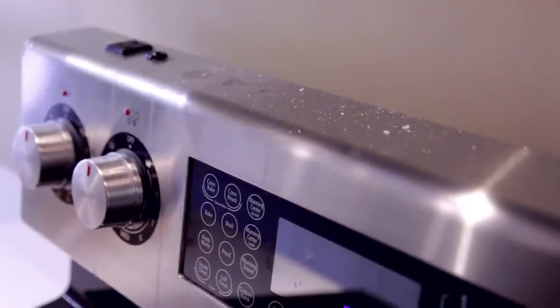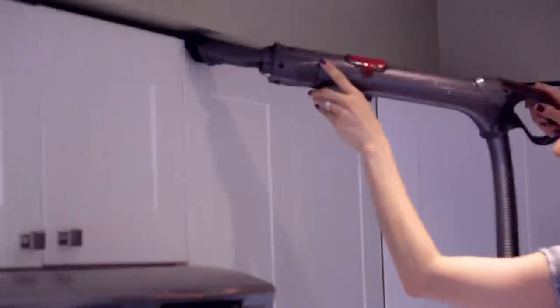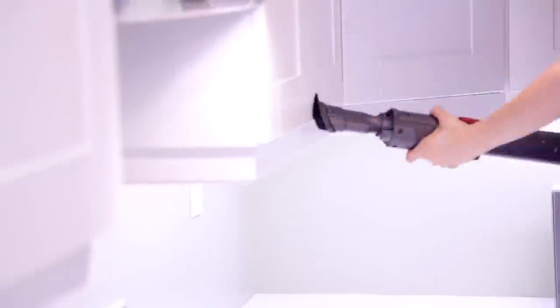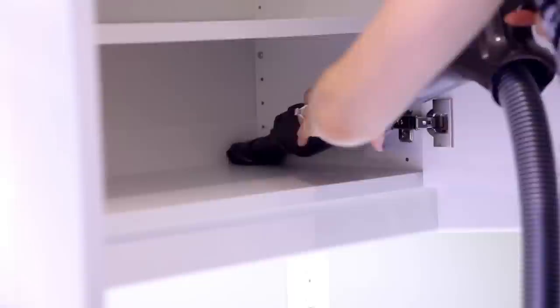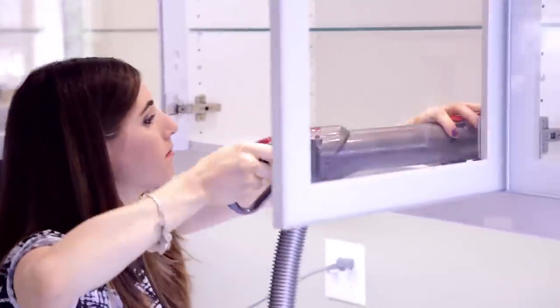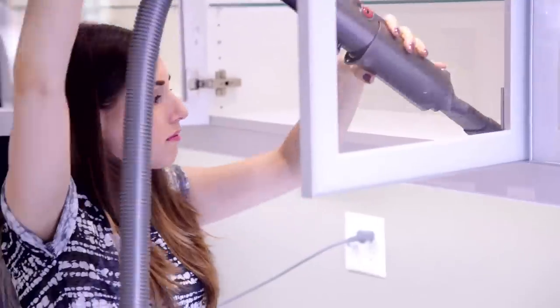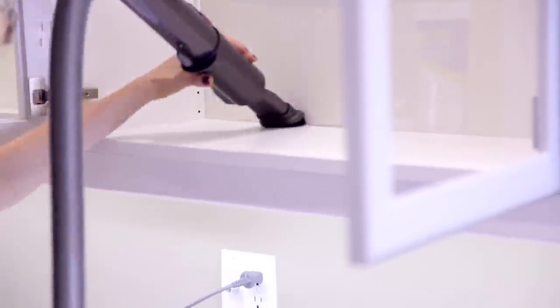The best way to get rid of dust is to start by vacuuming. If you have copious amounts of dust in your home, your regular vacuum might not be able to handle it, so you might want to use a shop vac. I'm just using my Dyson, starting at the top and working my way to the bottom. I start with the exterior surfaces and then vacuum the interior surfaces, even getting things like the hinges. I'm using a brush attachment, which I find most effective for picking up fine dust.